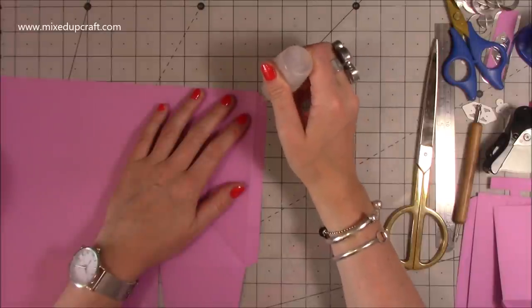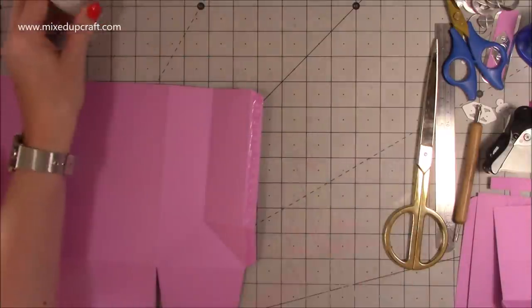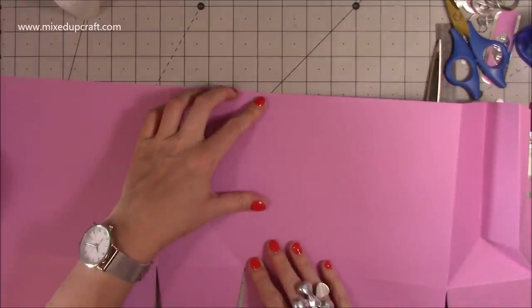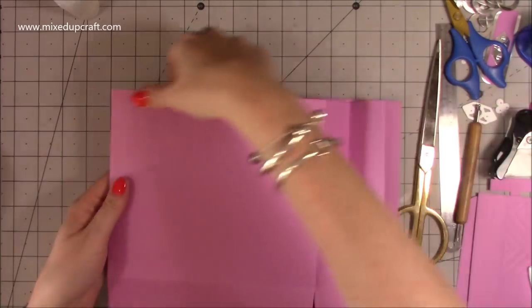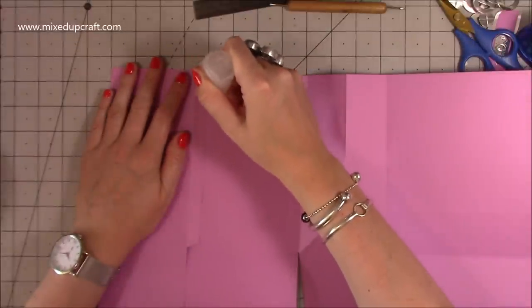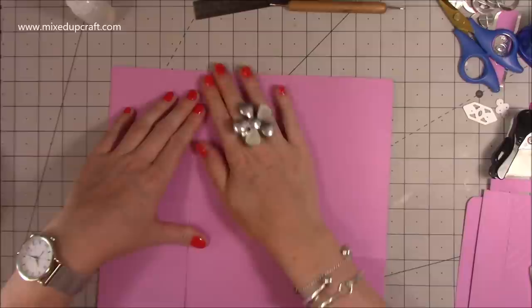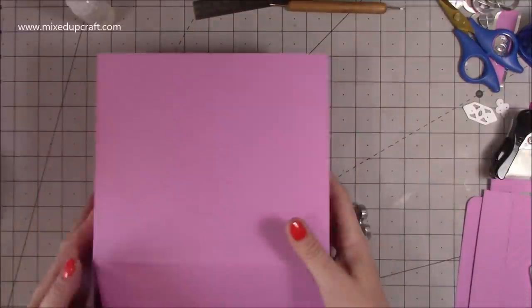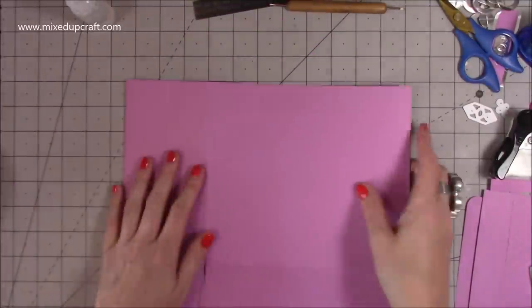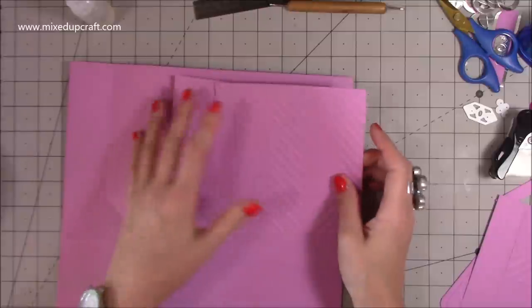Now we can stick it together. Run some glue down the half-inch tab - doesn't matter which one you start with. Grab the other piece and sit it over there, making sure it all lines up. Flip it over, bring that side over, run glue all the way down and bring that one down. Everything should lie flat. The piece with the line going right through is the back, so bring it around and lie it all down flat.